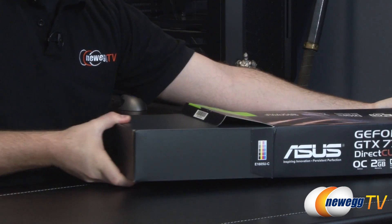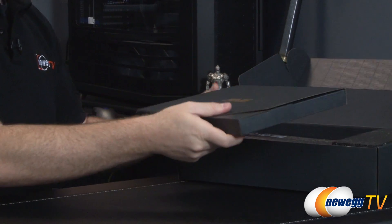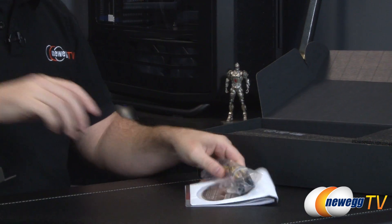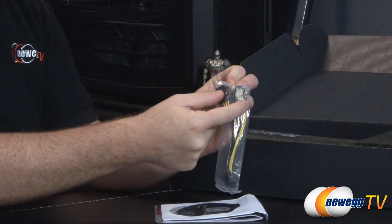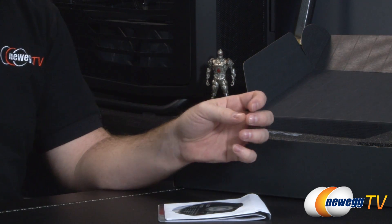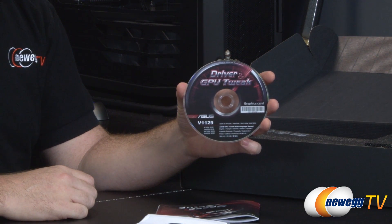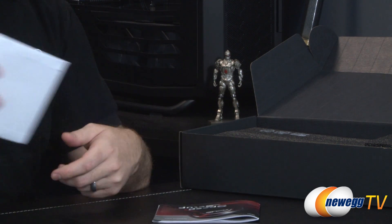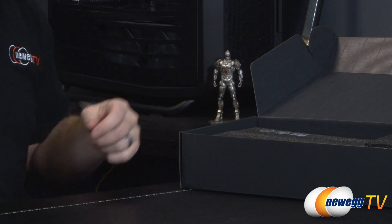I'm going to go ahead and take this card out of the box. Inside the retail box we have another retail box, and inside that we have another box with accessories. You get a power connector cable for PCI Express graphics — this takes two 6-pin PCI Express graphics connectors and combines them into an 8-pin. This card does have a 6-pin and an 8-pin for power requirements. You also get a disc with a driver and GPU Tweak software, though you can download the latest driver from Nvidia's website and GPU Tweak from the Asus website. We also have an Asus speed setup guide, which is a generic graphics card installation guide.